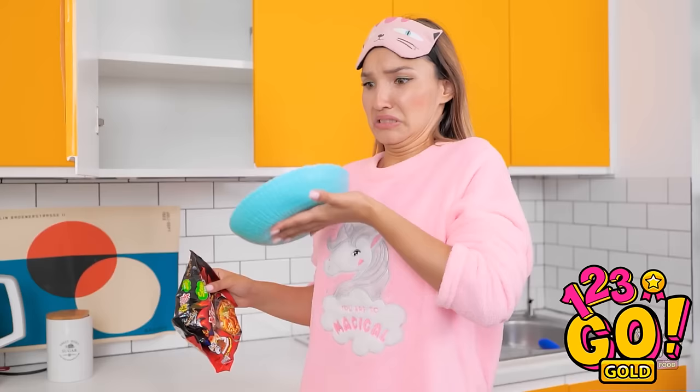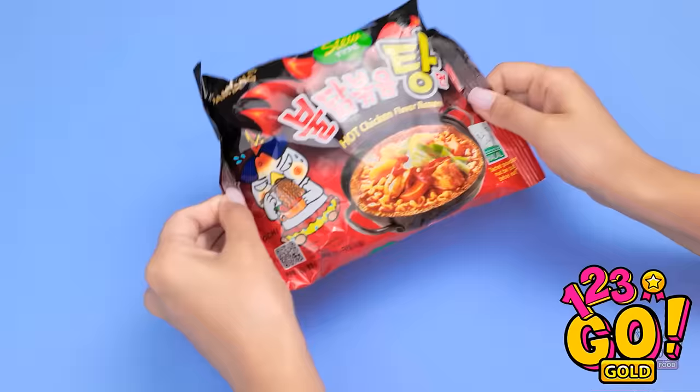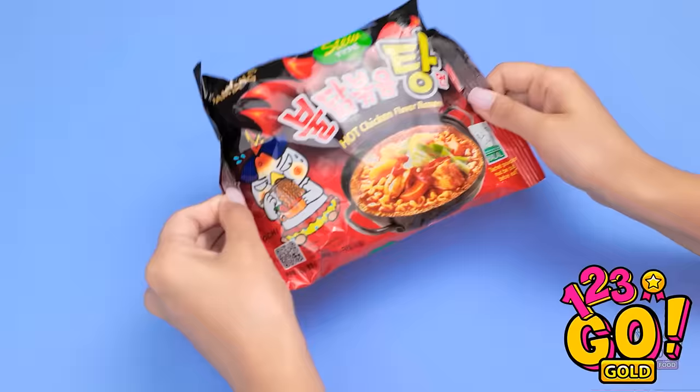Fine, I'll make something instead. Ramen — my favorite! This can't go wrong. Woah! No! What a day… I'll cut a flap in the ramen packet. I better remove the sauce, sprinkle over the seasoning, and add hot water. It smells so good! Yummy! Who needs a bowl?